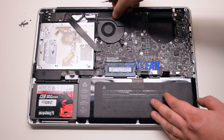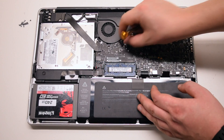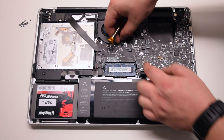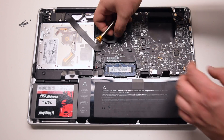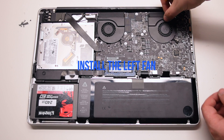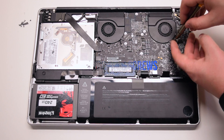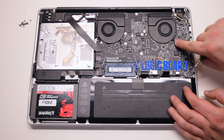Install the right fan and secure the three T6 screws connected to the logic board. Install the left fan and secure its three T6 screws connected to the logic board as well.